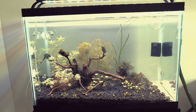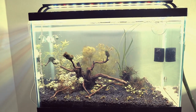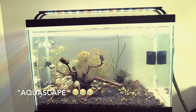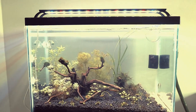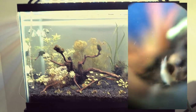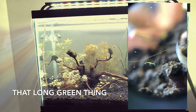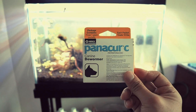Just a quick update on the 20 gallon — this is my very first aquascape, so don't judge too much. I've had an infestation of Hydra, and what I'm doing now is treating with Panacur C, which is the recommended dog dewormer.